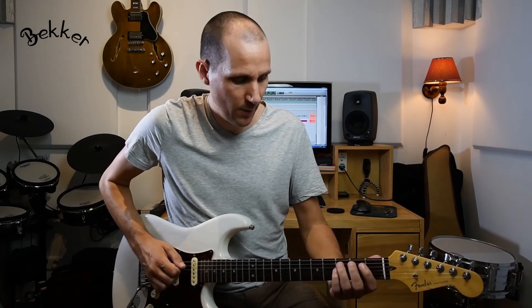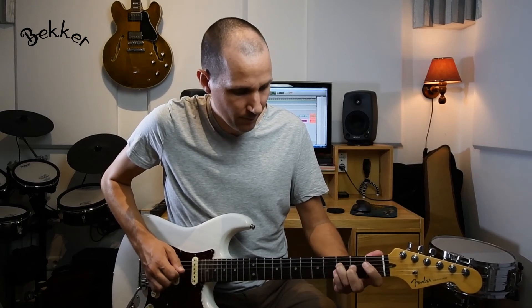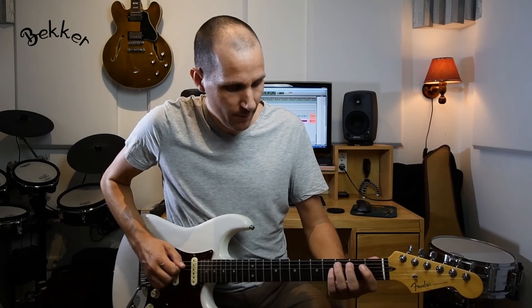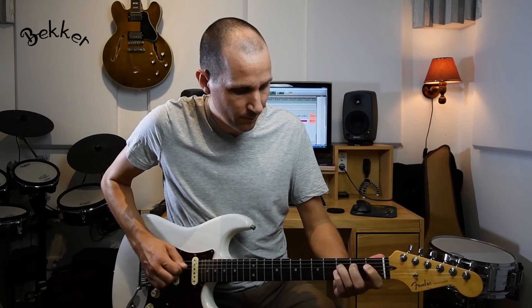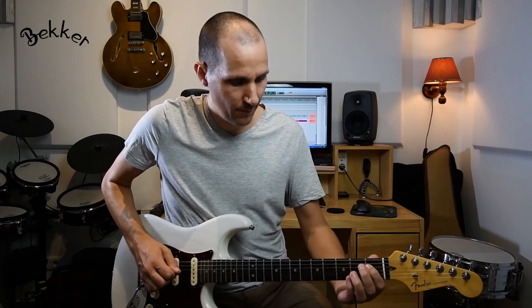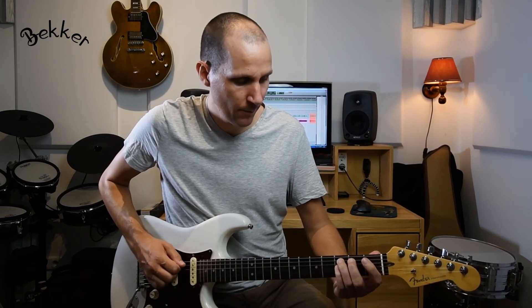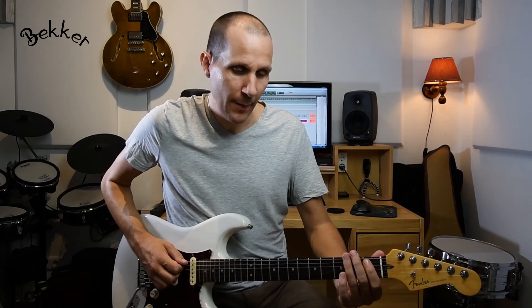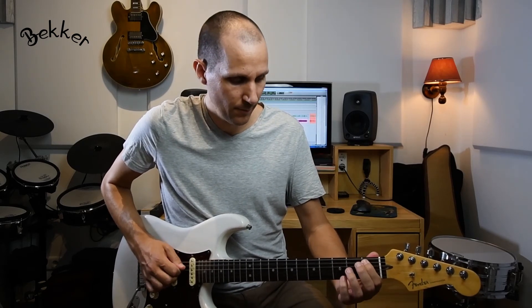With the final lick I'm going to go back towards the beginning of the neck in this position. There I'm also playing the minor third and then the major third — which is the same lick we did before, but now in this position. Then a slide, slide back, legato, waiting for the one by playing the flat seven, and finally playing the root note at the end.